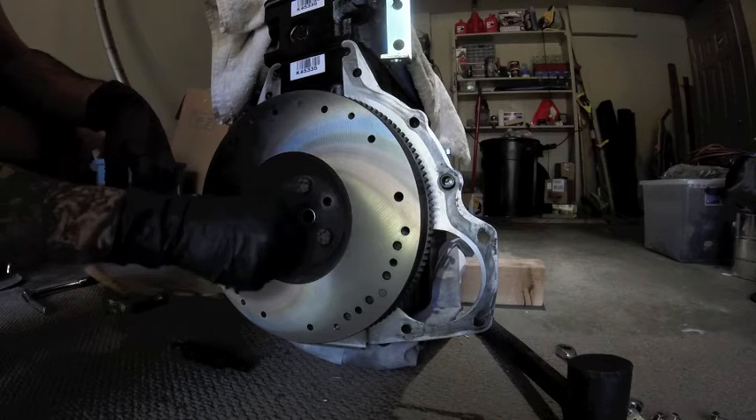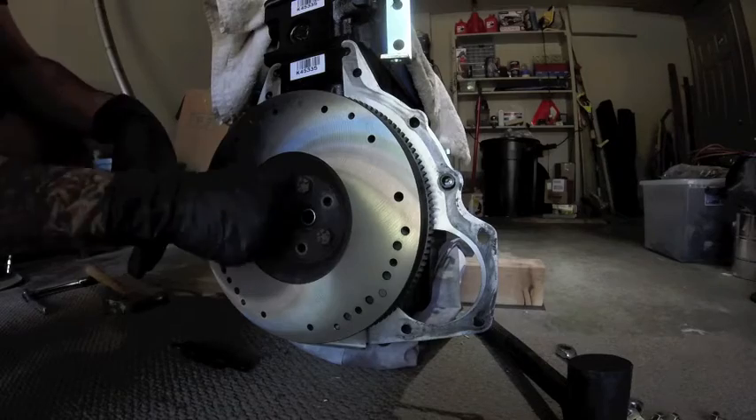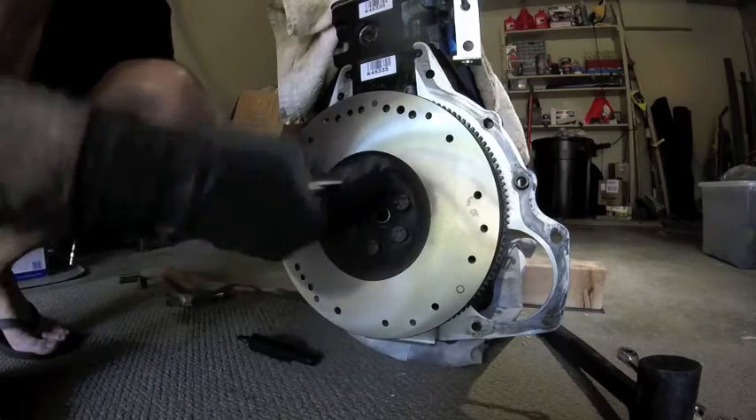There's a school of thought on whether you use Loctite at the beginning or the end — you can Google that if you want. Tighten up all the bolts in a star pattern to make sure it pulls tightly to the back of the crank.